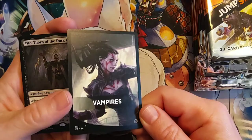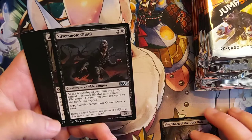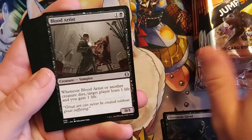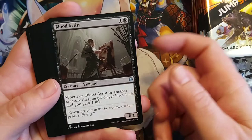Vito, Thorn of the Dusk Roads. Silver Smoked Ghoul. Blood Artist. I don't remember this guy from either of our Core 21 or Collector packs, so this must be one of the ones exclusive to Jumpstart. Jumpstart has a lot of reprints in it, but it's also going to have 30-some unique cards just to Jumpstart. So you definitely want to grab a few packs — get some friends, have some fun with it over the weekend.